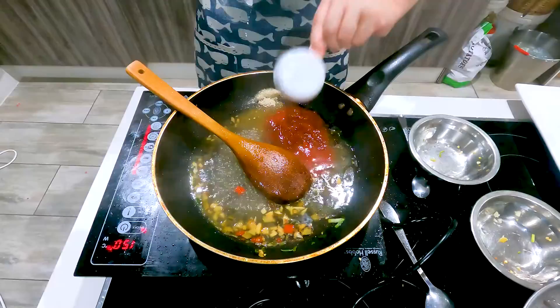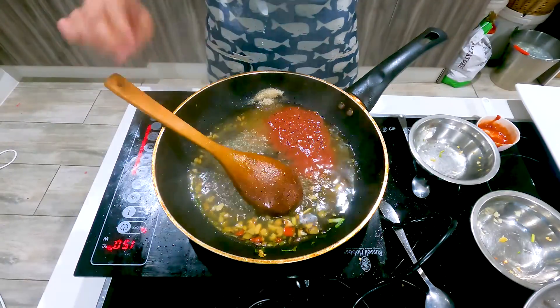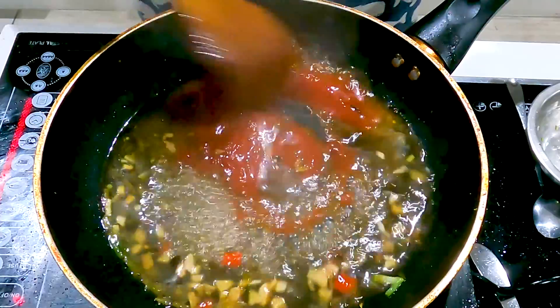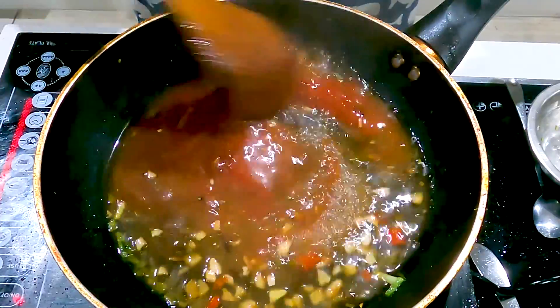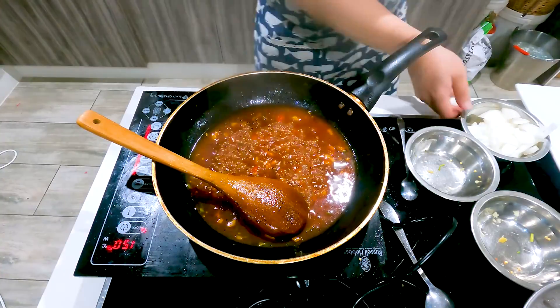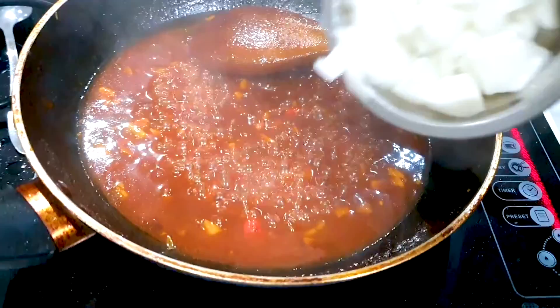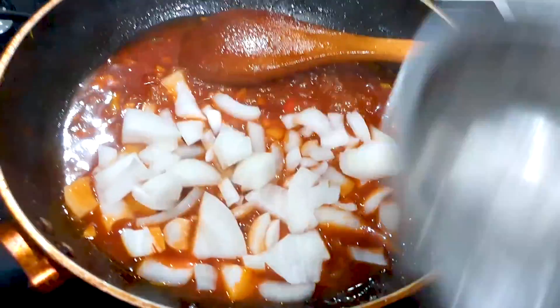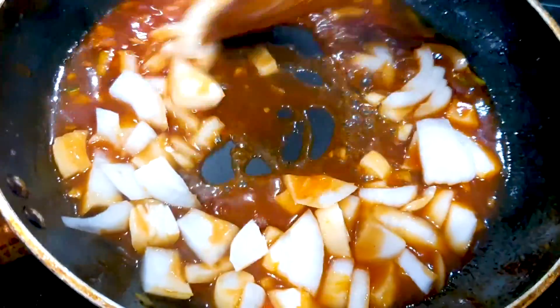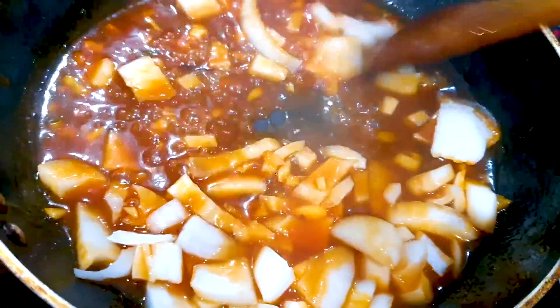Just stir that up, turn up the heat. Once it starts to boil, we can add in our onions, and we'll cook those onions for about 2 to 3 minutes.